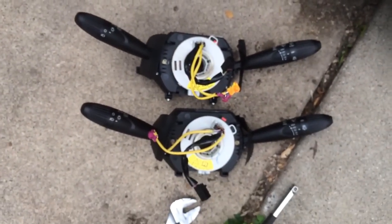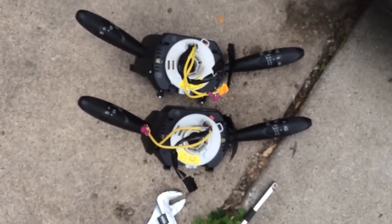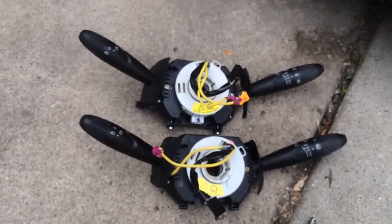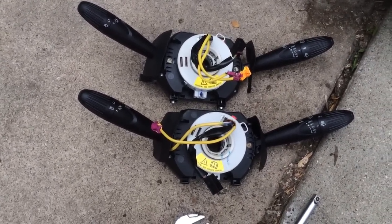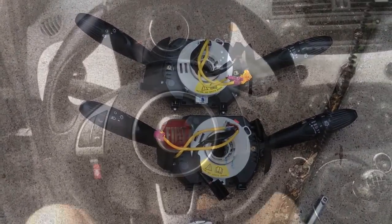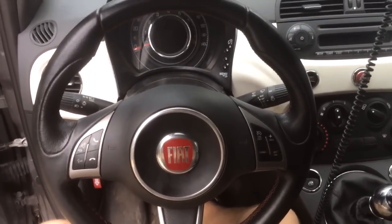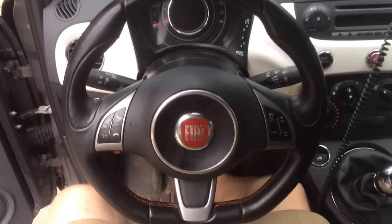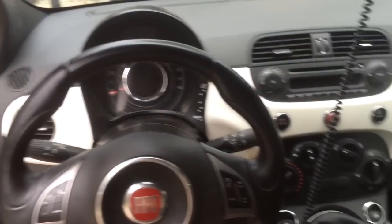There you have it — the clock spring. Old one on the top for me, new one on the bottom. Installation is reverse of removal. The airbag system automatically relearns and resets, so even if you did trip a fault code by not waiting quite long enough after removing the battery lead, after driving three or four days it should automatically reset. After reassembly, you should look just like this. Next step is to plug in the battery, try everything out, and just see if that helped. Hope this video helped you out somewhat.